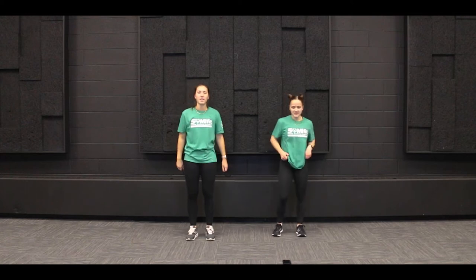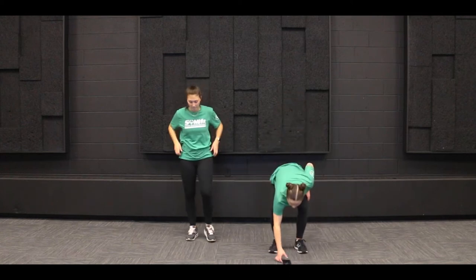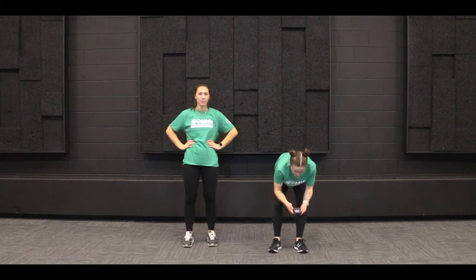All righty, good job everybody. To start our leg workout today, we are going to start with some squats. We're going to have our feet shoulder width apart. For your hands, you can either keep them on your hips or have your hands out in front of you.